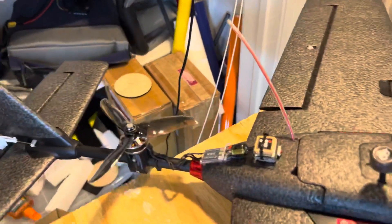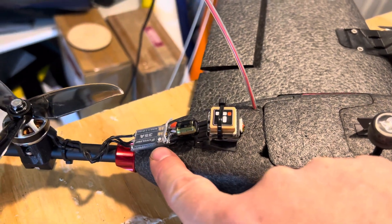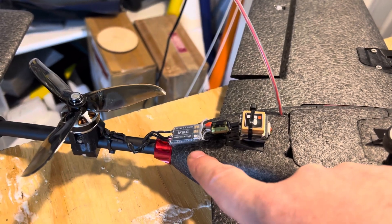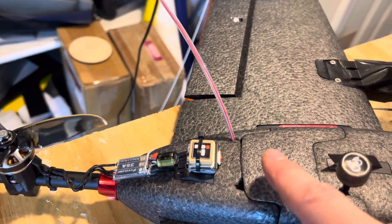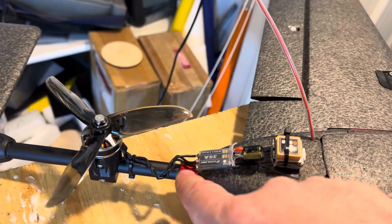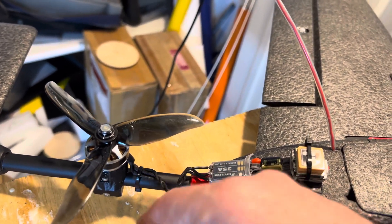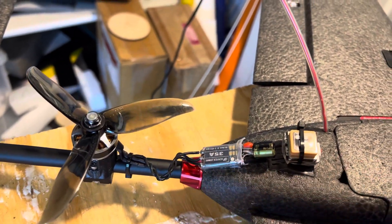Beginning with the tail motor ESC — it's now outside. I had it inside previously. I think it could have been overheating in there; there's just not very good cooling inside. So I moved it outside. In theory I could come up with some way to use bullet connectors to make it detachable, but I didn't bother — right now I just have it soldered on.